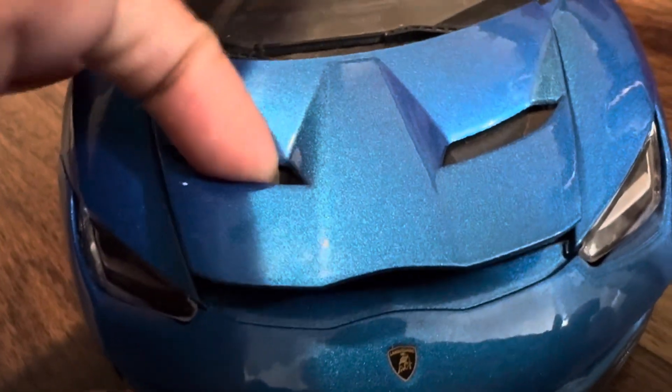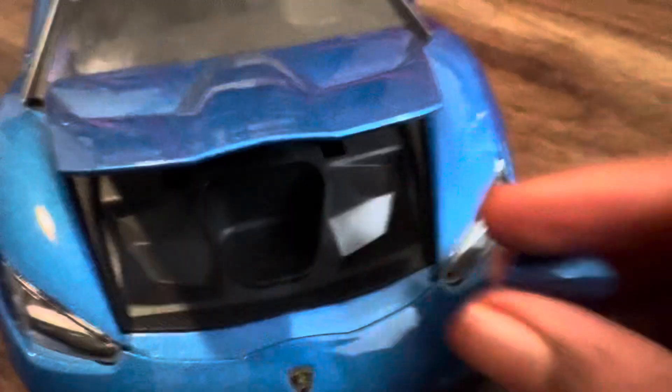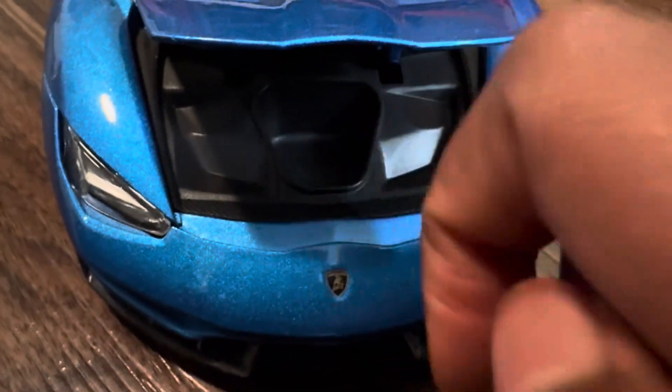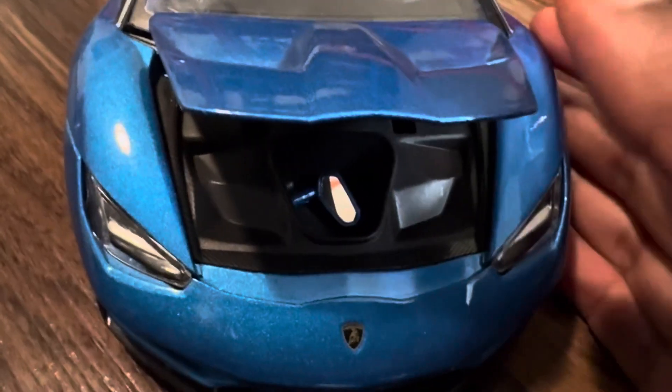Then we have the front which is basically the trunk — you hold here and open it up. The mirror is missing on the passenger side. I can't really put it back together since it came off, so I'd need to install a new mirror, but I'm not going to do it. There's not much space here — barely any space — but you could put a mirror there.